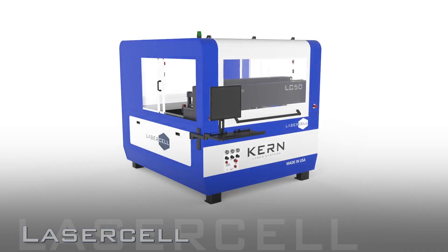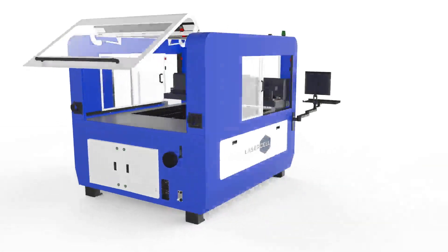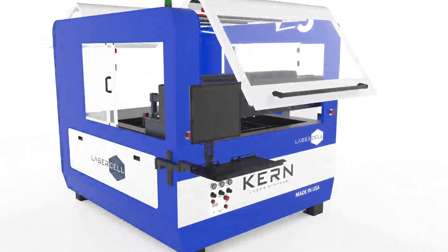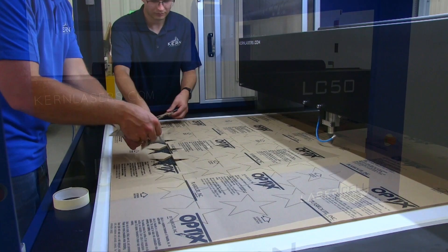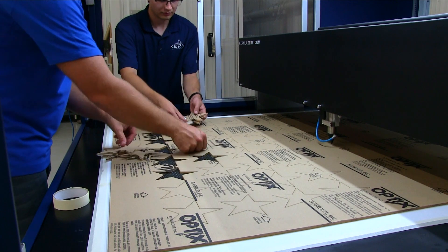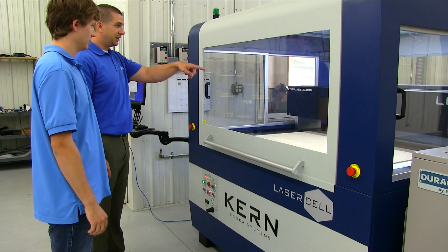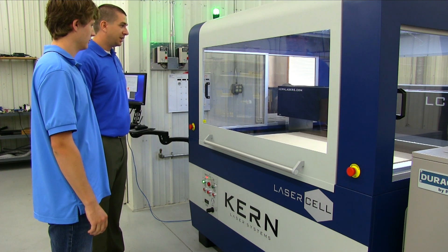The Laser Cell is available in a 52-inch by 50-inch table size. This model features a compact sheet metal enclosure with dual gull-wing doors and access windows on each side of the system. Laser safety glasses are not required when operating the Laser Cell, as the system is completely enclosed with a Class 1 safety rating.